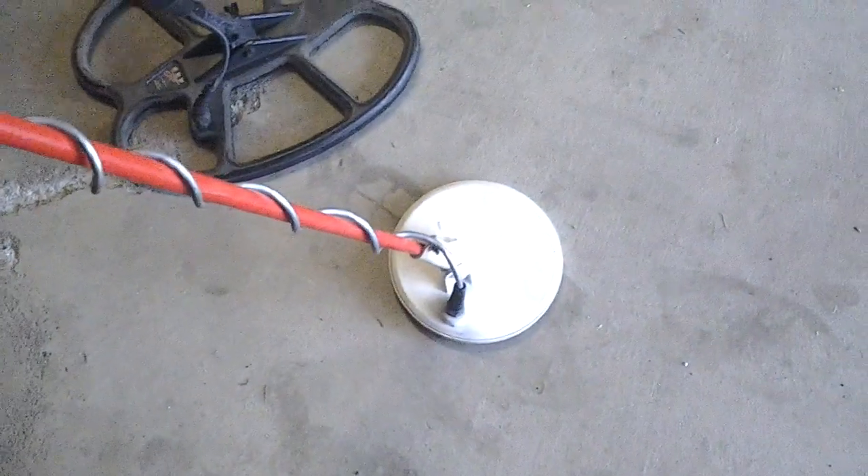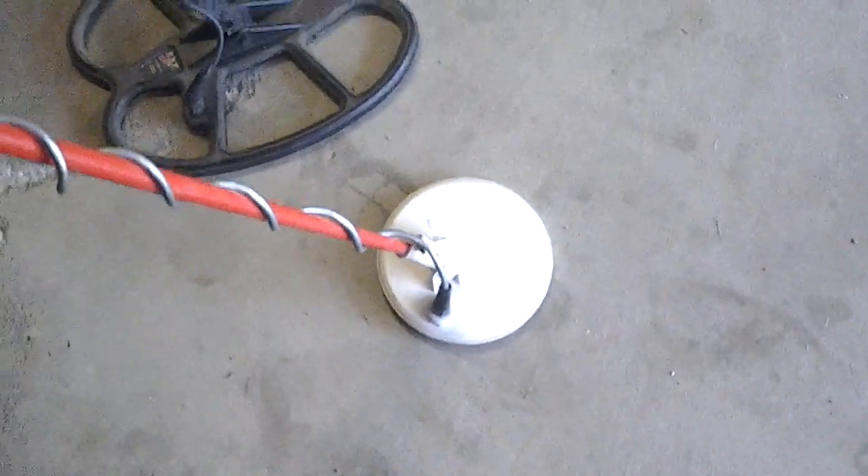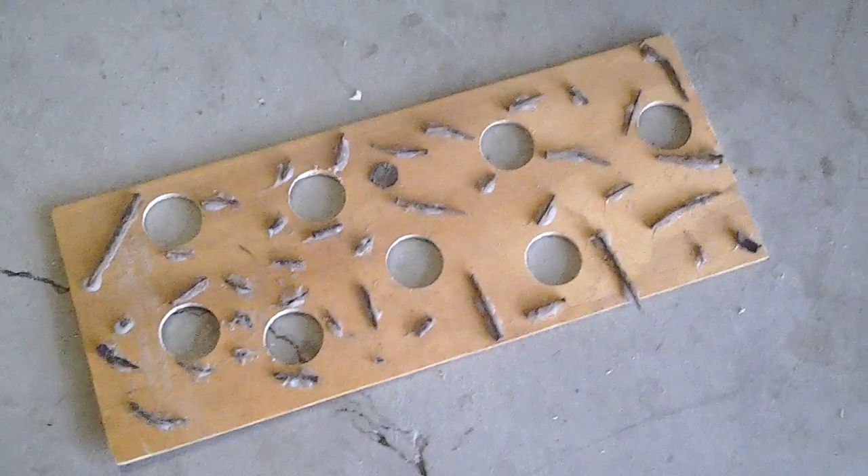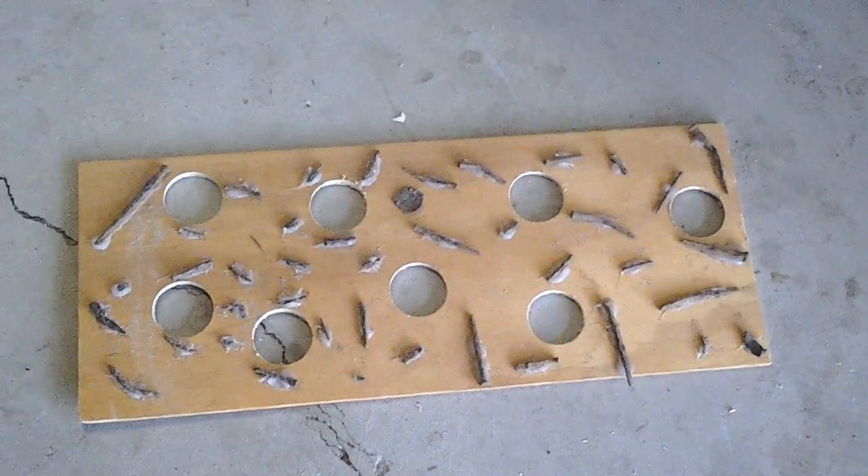Here we go. I've got a Tesoro Compadre — I modified this one. It's got a straight shaft, a sensitivity control, and a coil connector so I can put coils on it, but it's got the stock Compadre coil, 5x7.5 concentric. I've got a Sovereign Elite Minelab with a straight shaft I built, with the 10x12 SEF coil. And then I've got my Goldbug Pro, which is my favorite iron machine. I've got the 10-inch DD coil and the 5-inch DD coil. We'll be going over this board with all those detectors to see how they perform.